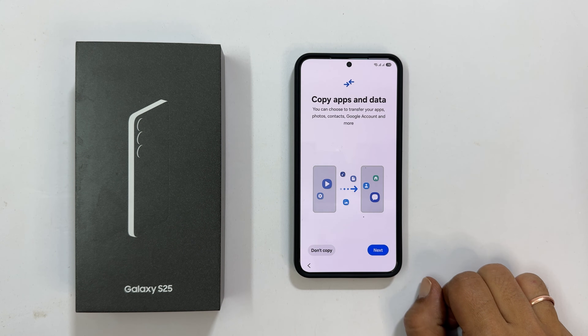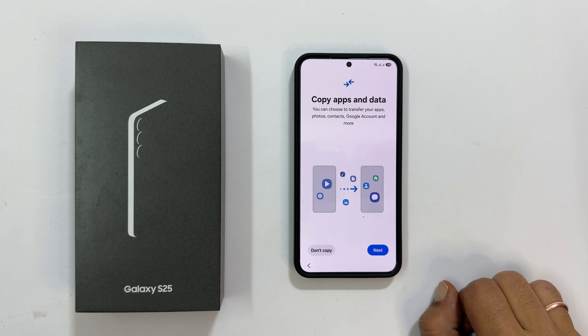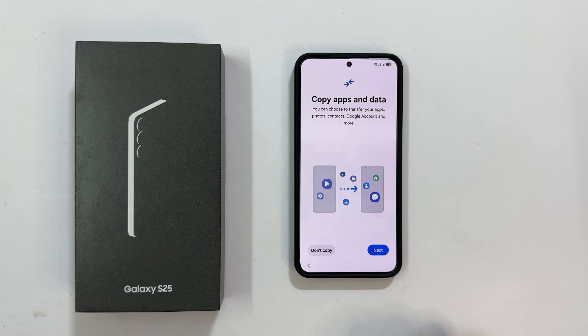Next, you will see the Copy Absent Data screen. If you are switching from another Android or iPhone, you can transfer your data. For this setup, I will select Don't Copy.